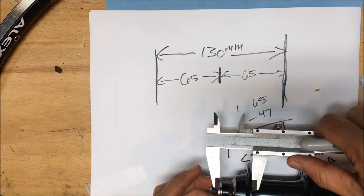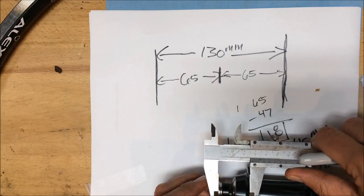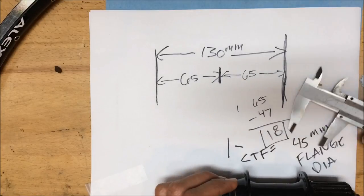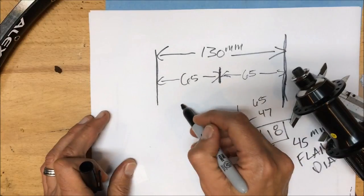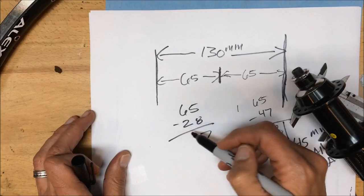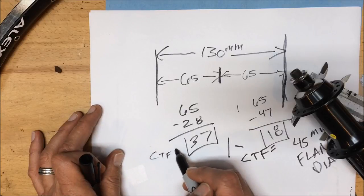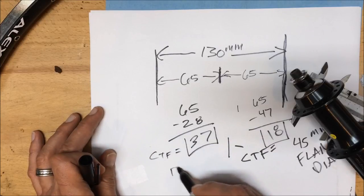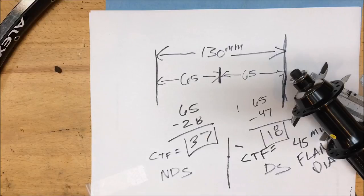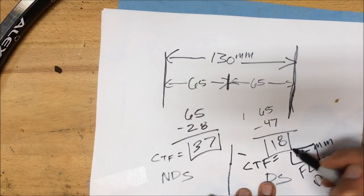On the other side, we measure the same way. On the non-drive side it's 28mm from the lock nut to the flange, so 65 minus 28 gives us 37mm center-to-flange. So our three crucial hub numbers are: drive side center-to-flange 18mm, non-drive side 37mm, and flange diameter 45mm.